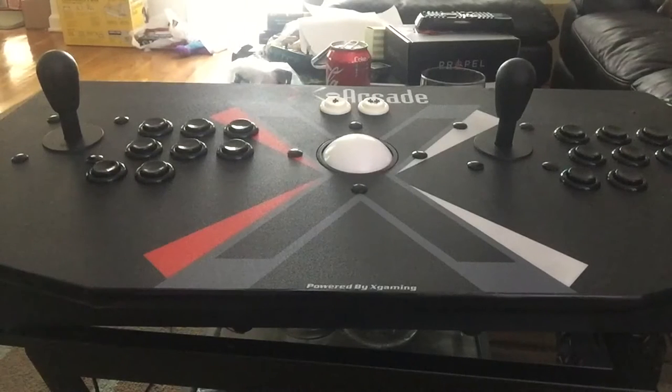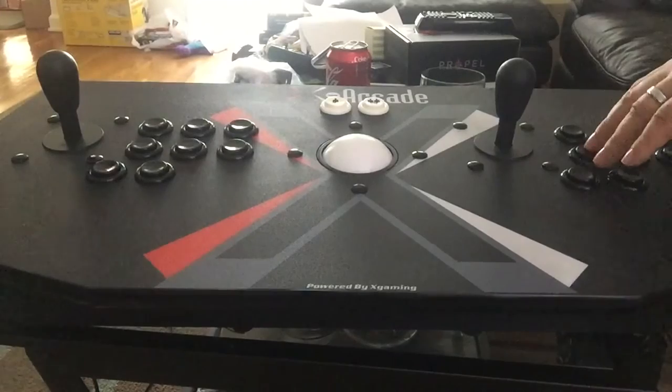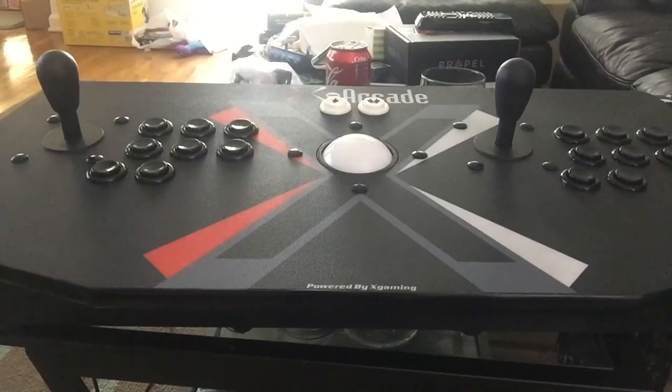This is the X-Arcade Tank Stick, whatever the hell it's called. It's pretty much a keyboard — all these buttons send out keyboard configurations. This is actually a mouse on the side; there are two buttons on each side. One is a keyboard input, one is a left click of the mouse, and one is a right click. Even the joystick outputs are keyboard codes that are sent. The good thing about this is that it works very well with a lot of emulators because it's using a keyboard rather than sending a joystick signal.